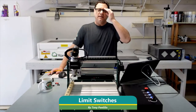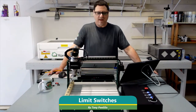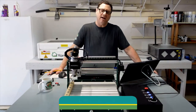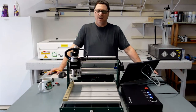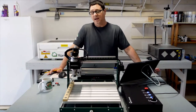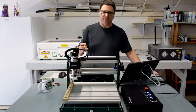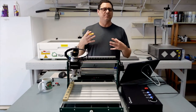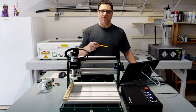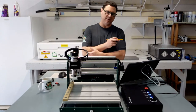Hi everyone. Today let's talk limit switches. There's a lot of confusion and misunderstanding about what limit switches are for, how they affect you, how they protect you, and how they can frustrate you sometimes. We're going to briefly go over what limit switches are for, what you can use them for, and how you recover if you do hit a limit switch.